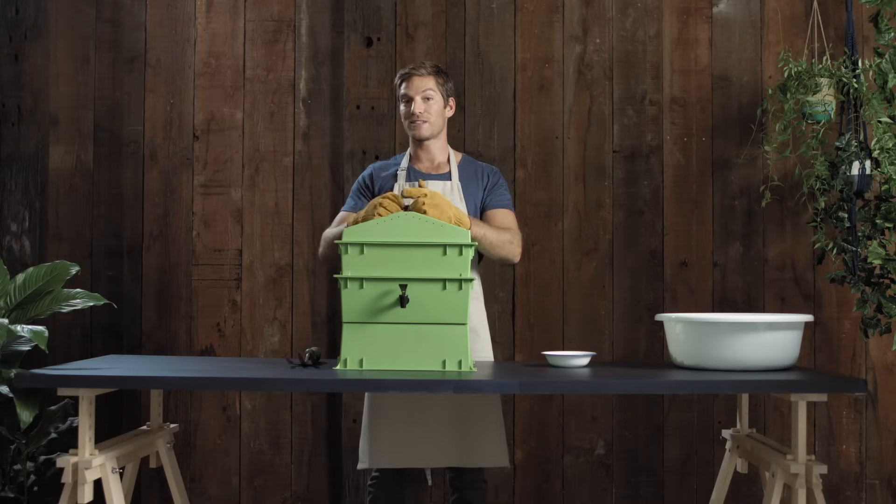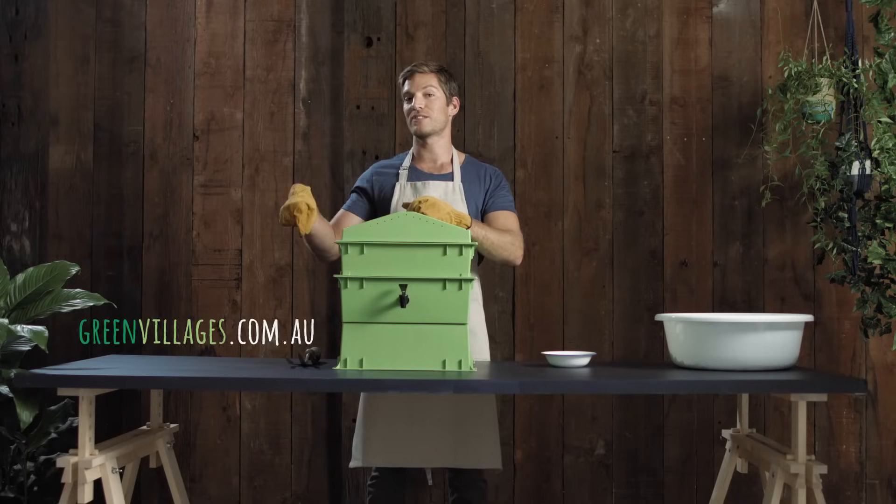You only need one tray until it fills up. To learn how to add other trays or how to rotate them, visit greenvillagers.com.au.